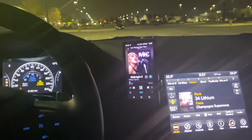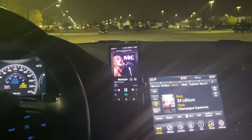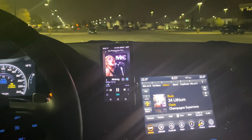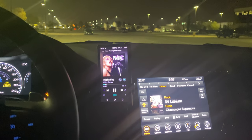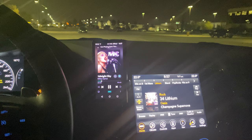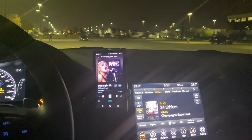Alright guys, so that was a demonstration of my system. I know it's YouTube and you're not going to be able to hear it like you could in person. I've got this tuned for the driver's position right now. This is my first DSP that I've ever had - the Helix DSP Ultra - and it's incredible. It has so many features I'm not even using half of them right now, but I'm using the time alignment, the crossovers, and everything is dialed in to where I'm sitting in the driver's seat.